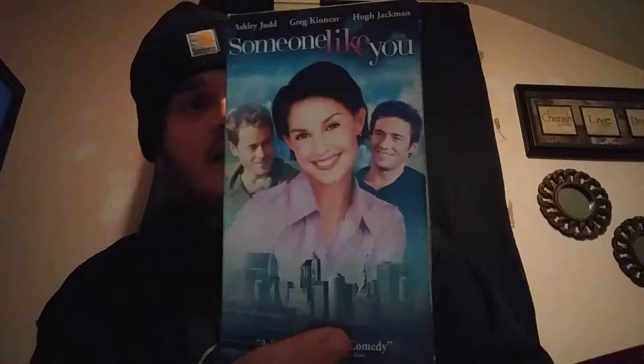Stuff like this is definitely gonna wind up in the garbage and you won't be able to find it. I like ones like this from companies. I have one from — I think it's a dog food company, Purina maybe. I'll have to take that out and maybe do a video on company VHS tapes.